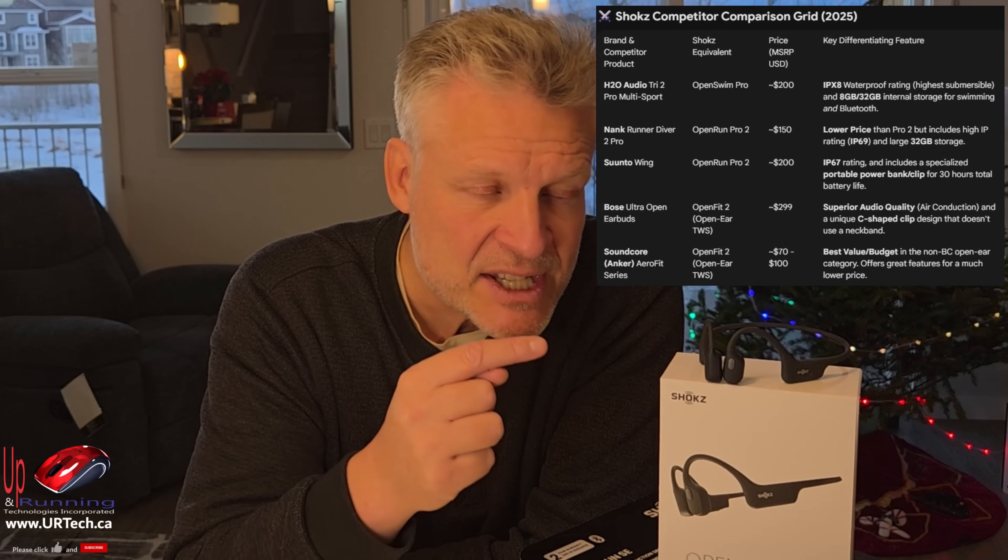Before we get into the specs, a little about the company — you'll probably be surprised. Shokz used to be called Aftershokz, and they were a military contractor started in 2011. Their whole thing was to allow soldiers to listen to their environment and be situationally aware while still in communication. They renamed the company from Aftershokz to Shokz in, I think, 2021.